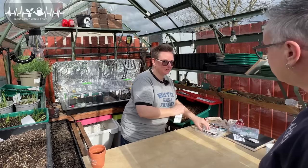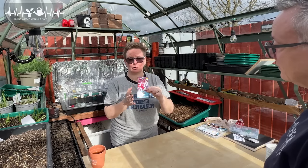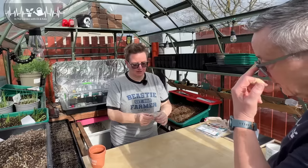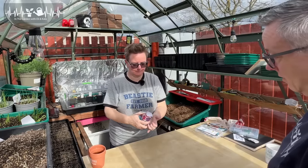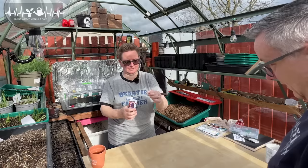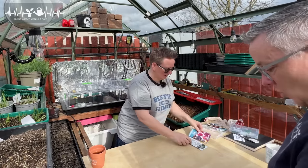We also have this one — because I know you like these. They're pretty. These ones do awesome, they just lasted so well. Same again. We're going to do one each.